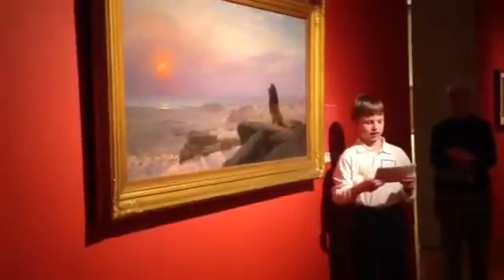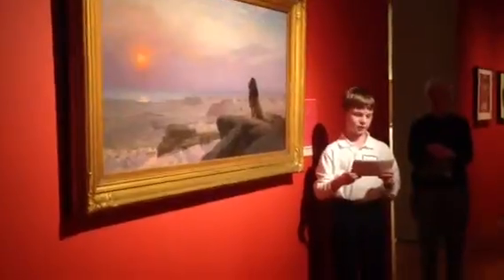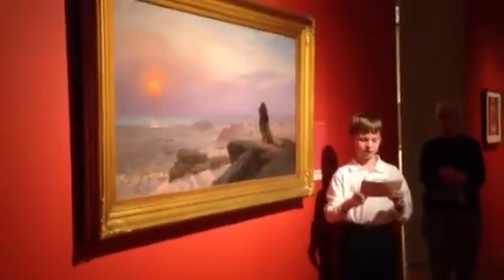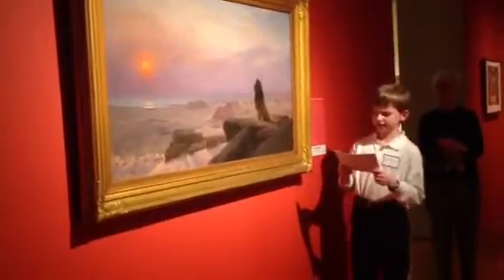Another element Jérôme uses is shape. He uses very jagged and organic shapes for the rocks, and uses an exact geometric circle for the sun. If you look closely, no two shapes are exactly the same.